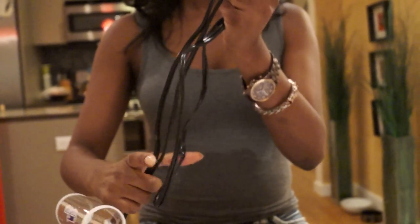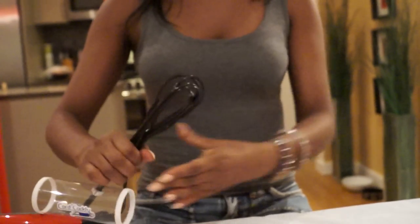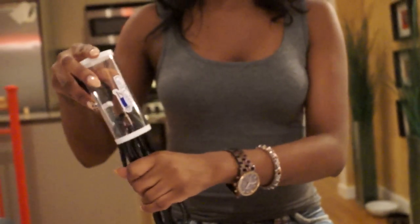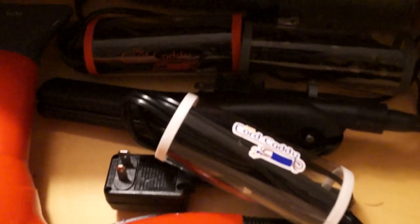Secondly, fold the cord into halves to completion. And finally, insert the folded cord into the Cord Caddy for effective and immediate storage.